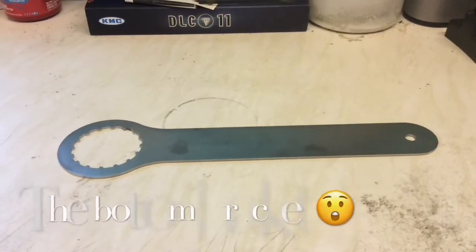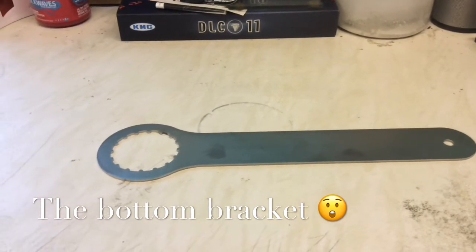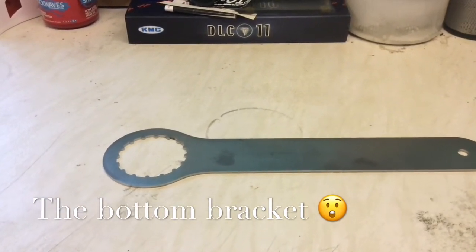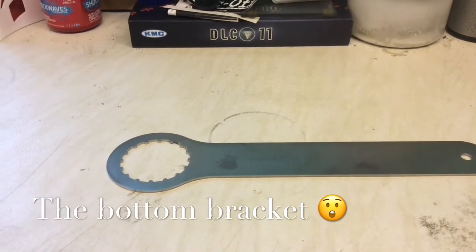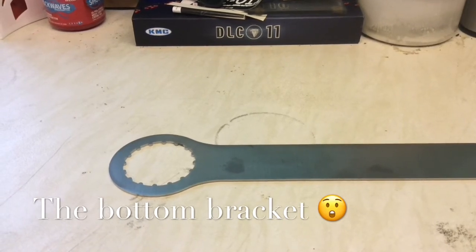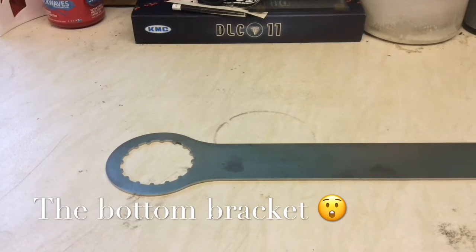The other thing you will need is a Hope bottom bracket spanner. This is specifically made by Hope for their 30mm bottom brackets. It is bespoke to this particular application and as far as I'm aware it will only fit a Hope 30mm bottom bracket.